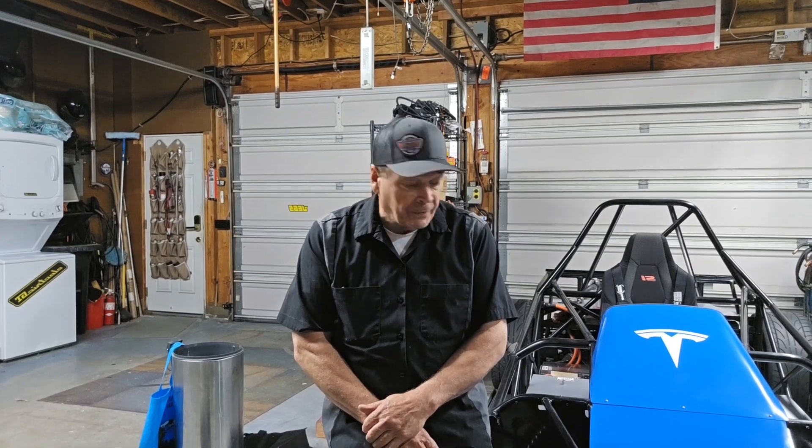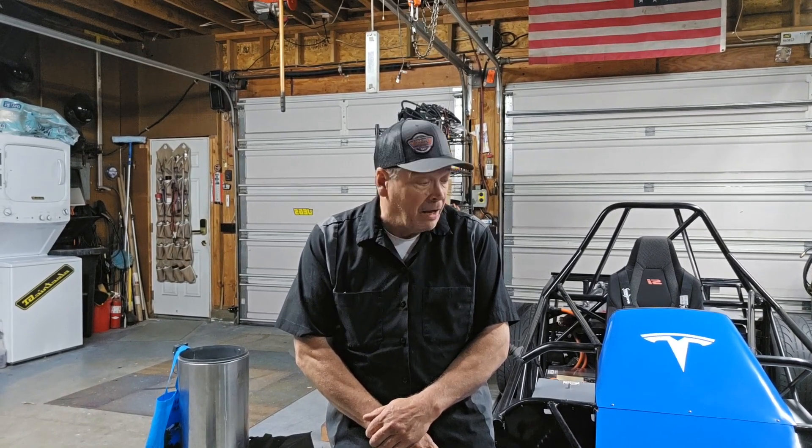Hi everybody, Jack from RoadsRecycle.com. I haven't done a video in a while just because I've been busy building. So this is the new car — it's called the Rattler from RoadsRecycle.com. We're going to take it to Irwindale Drag Strip tomorrow, which is Thursday, April 25th, to do some checkout, logging, and see how it does. I'll give you a walk around and tell you some of the components I use in my builds.